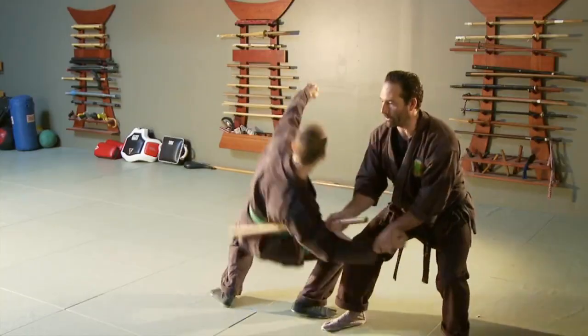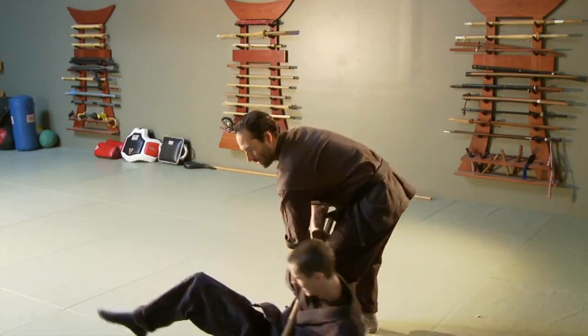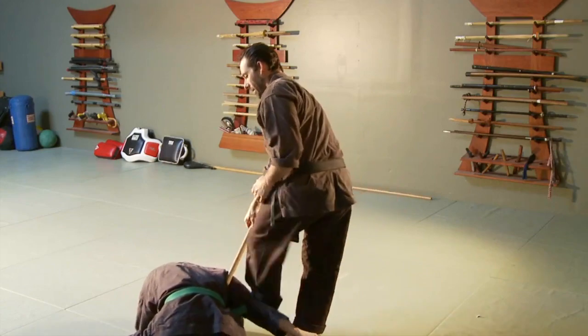And then once I'm here, I do a nice drop. We could do whatever kind of finish technique that you want to do from there.